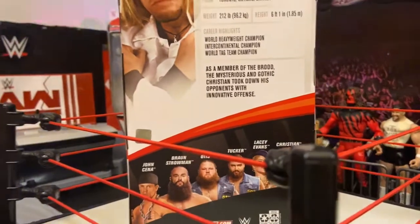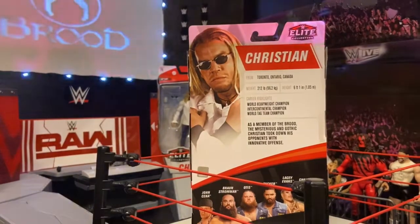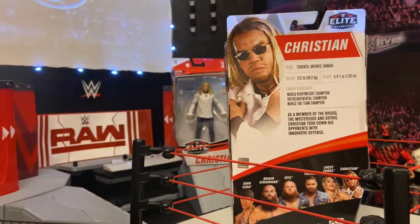Here we have the back of the box of the Elite 76 Christian. I did order two from Ringside Collectibles and both of them are the regular version.